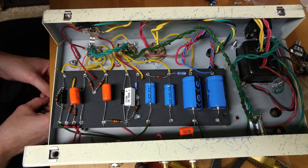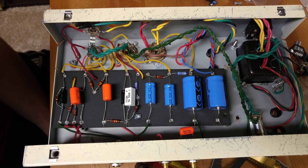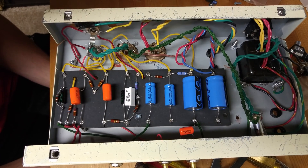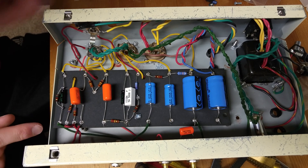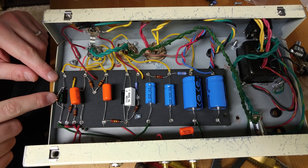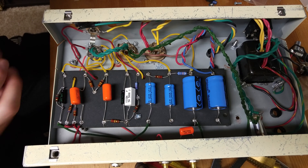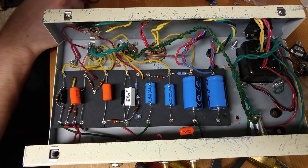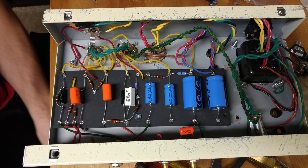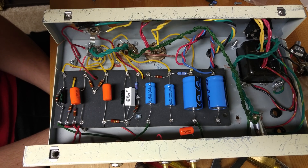I'm actually considering putting this on a little switch — a double pole double throw switch. The resistor is going to need to go into its own slide, and then I'll have wires come out of each end going into the middle of the switch. In the up position it's going to select one capacitor, and in the down position it's going to select the other. That switch should hopefully give me a choice between a couple of different sounds in terms of brightness.